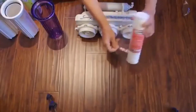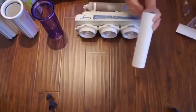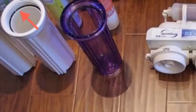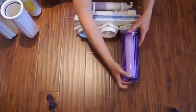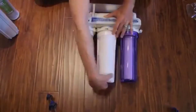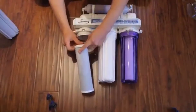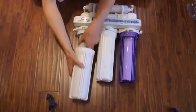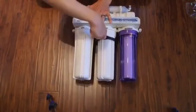Remove the protective wrap from each filter when installed. Make sure the O-ring is seated in the top of the housing. Install the filter in the housing and then hand-square screw the housing onto the filtration system. Installing filter elements vertically will help keep them aligned when you thread on the housing. Repeat the process for the two remaining filter elements, making sure to match the correct orientation. Tighten filter housings using the speed wrench.